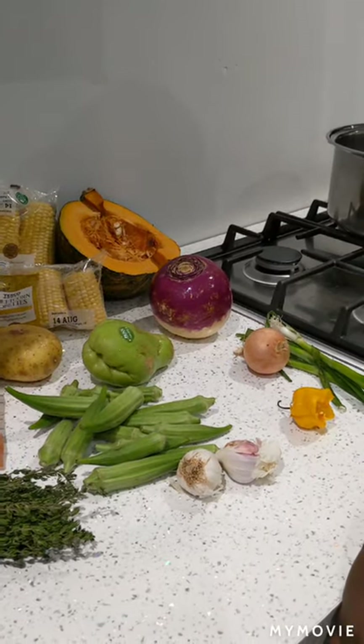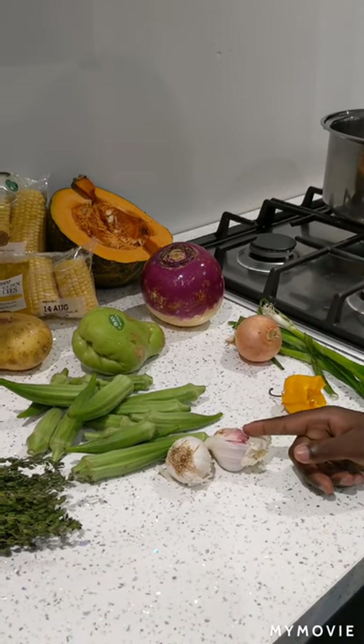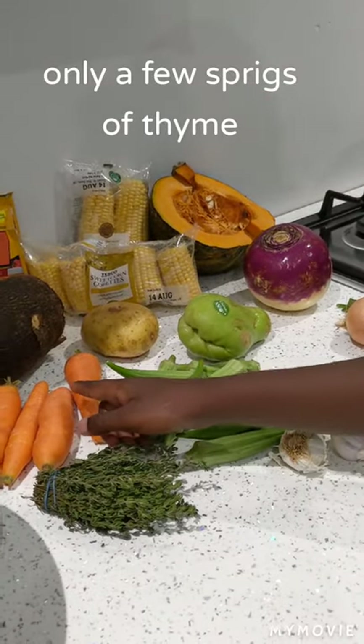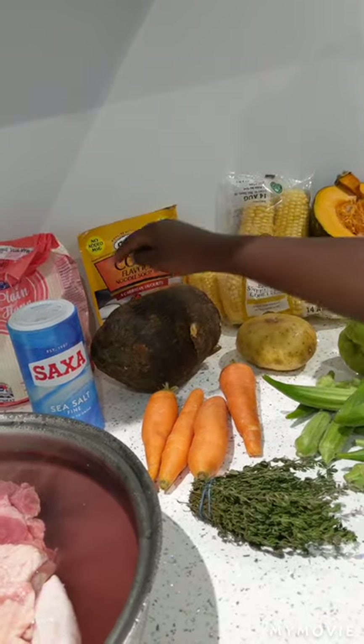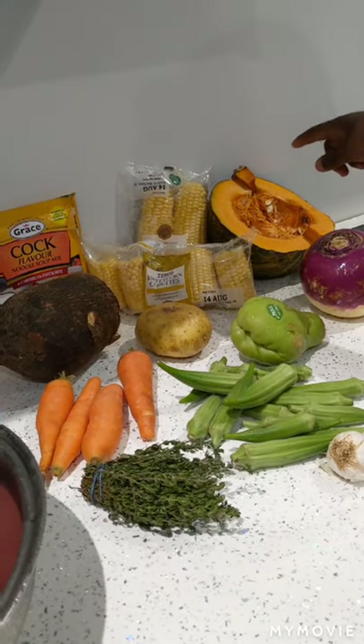We will need the following ingredients to make the soup: garlic, okra, thyme, carrot, chocho, potato, yam, salt, plain flour, cock noodles, sweet corn and pumpkin.